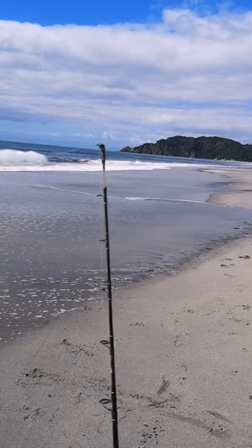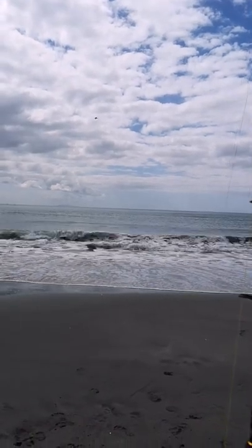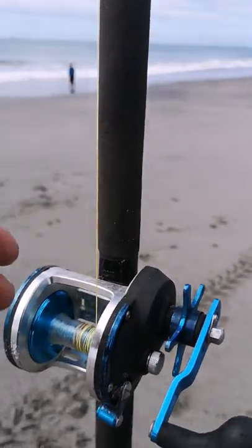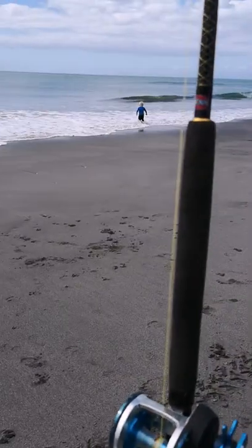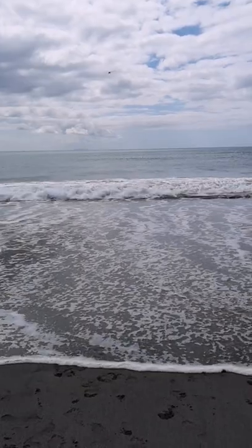Yep, it's moving all right — let's pull it in. The system is working brilliantly, the kite is just pulling line out. The kids are loving it, we've already caught a fish. It's gonna be a good day.